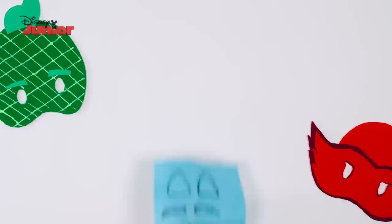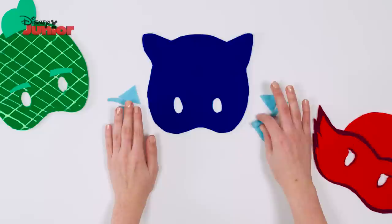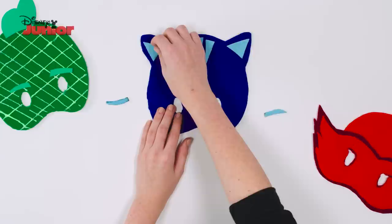Using a glue gun, glue around the edges of the paper mask and stick it on top of the dark blue felt. Next, take your cut out shapes and place the three pointy triangles in the centre of the mask, the rounded triangles in the middle of the ears and the two eyebrow shapes above the eye holes. Use the glue gun to stick these down.